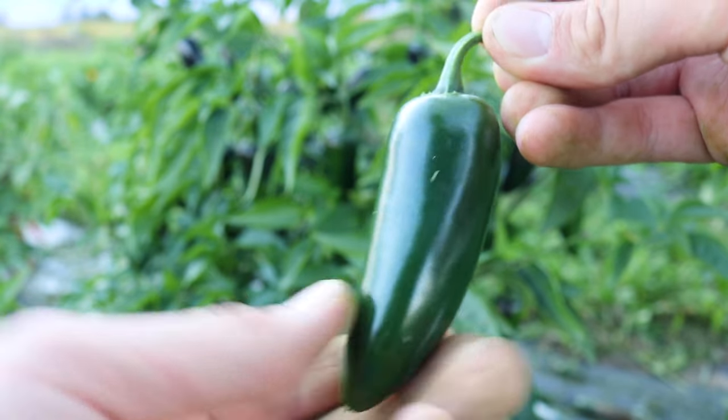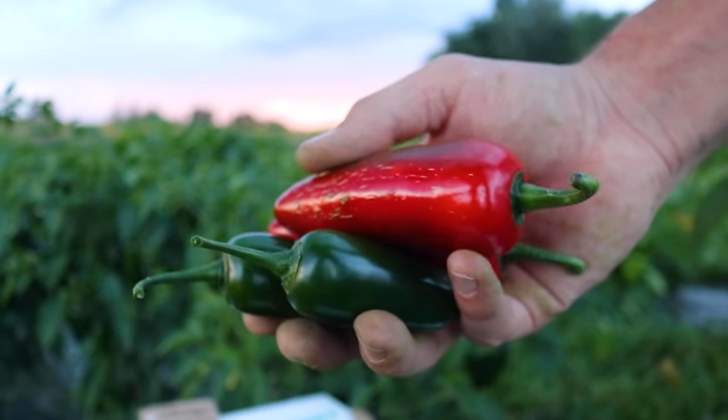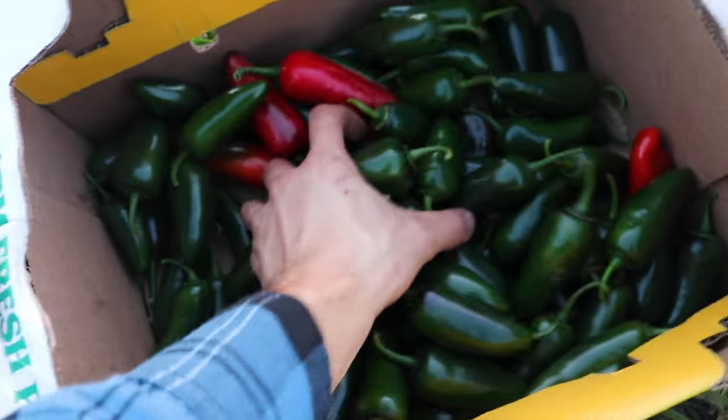The jalapeño, a classic chili pepper, adding a spicy kick to any Taco Tuesday. Growing these picante delights is easy, so let's take a look at the process from seed all the way to harvest.